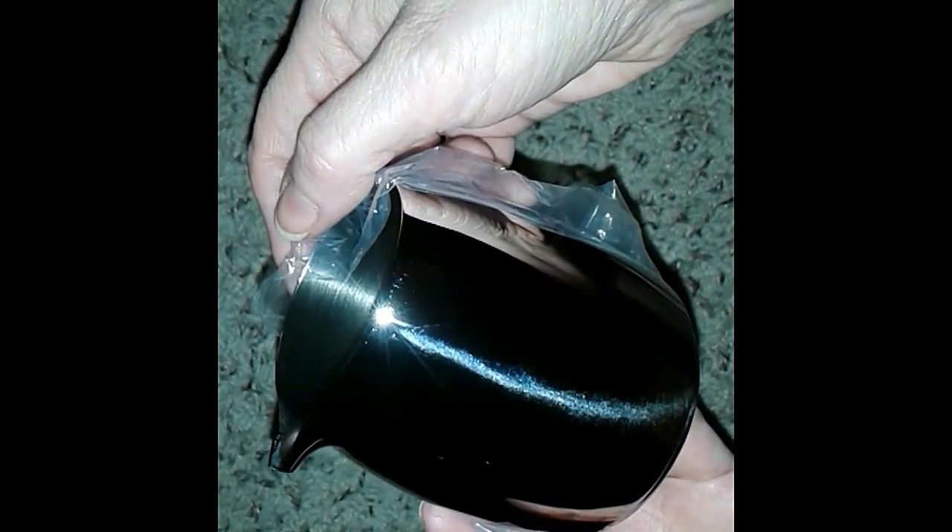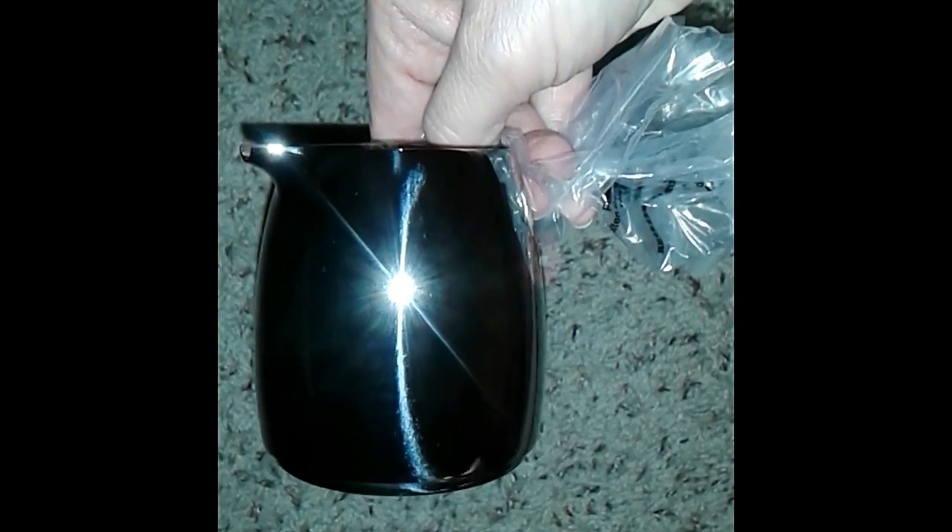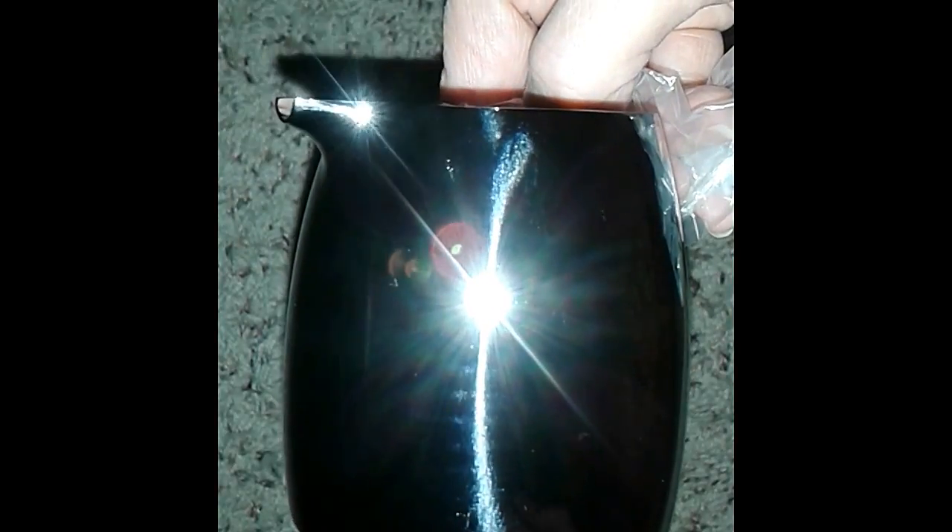Wow, this is gorgeous. Two thumbs up — order this. You'll love it, I love it. Have yourself a great day. Bye for now.